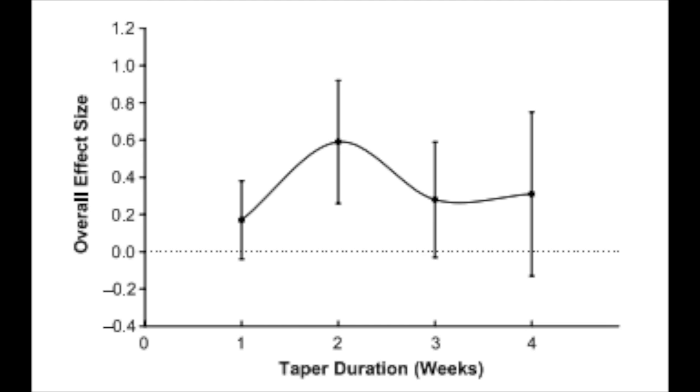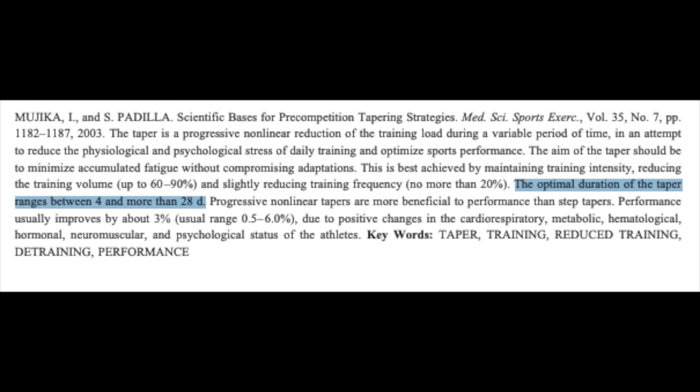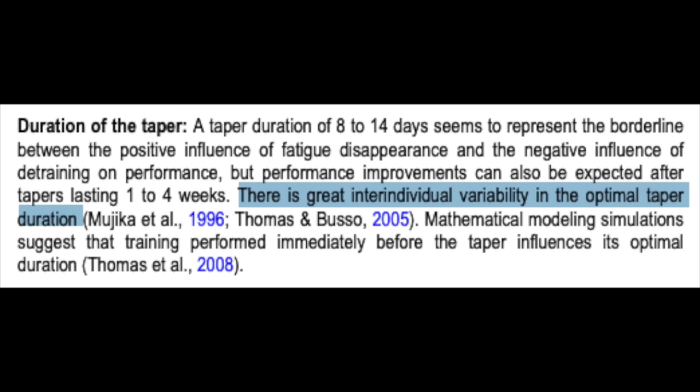This is one of the more difficult questions to answer because there isn't a clear scientific consensus. Going back to the meta-analysis from earlier, they found that the optimal taper length was two weeks. However, in another article on the scientific basis for pre-competition tapering, they found that the optimal time ranges between 4 and 28 days. Why such a big variation? They concluded that tapering duration must be individually determined for each athlete in accordance with their specific profiles of adaptation to training and loss of training-induced adaptations. A review article on training for triathlon also cited 4 to 28 days and stated that there is great individual variability in the optimal taper length.